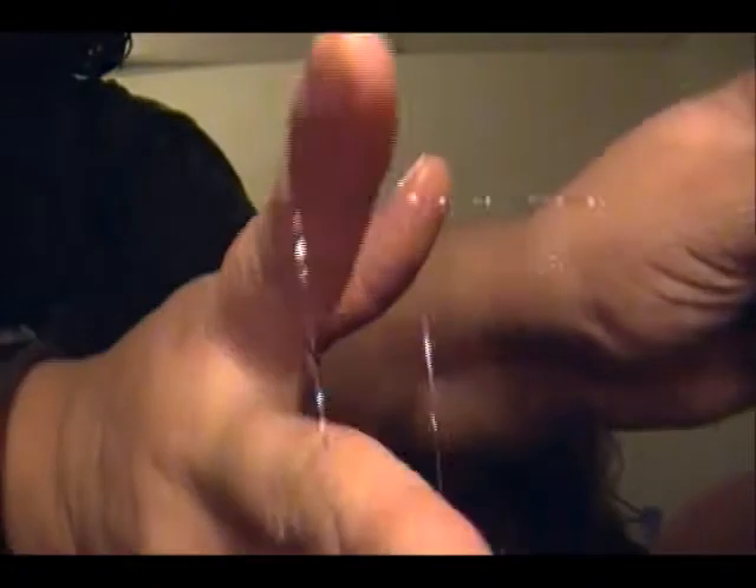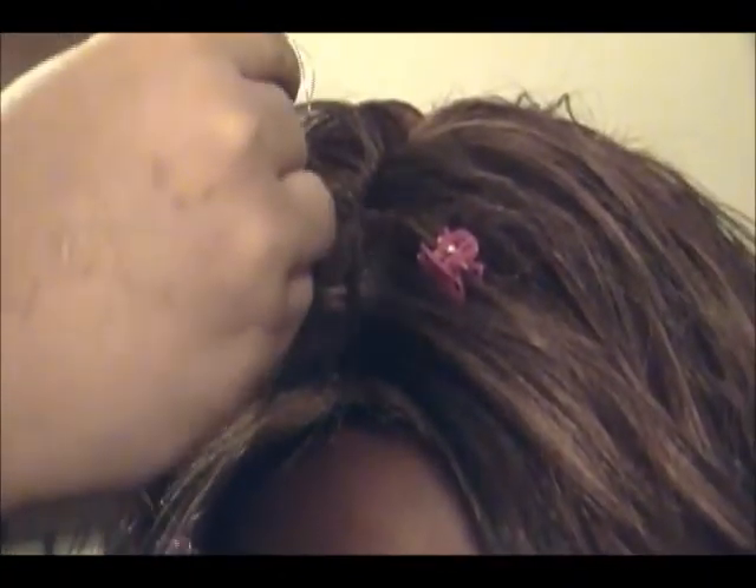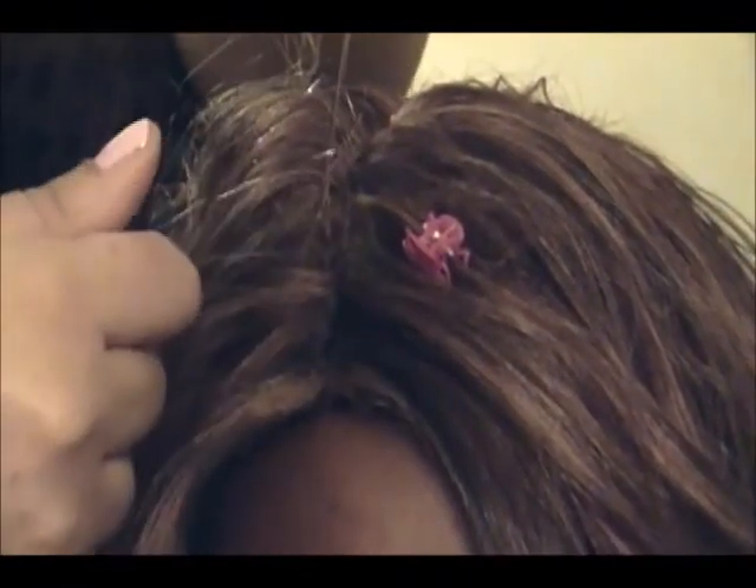So you have your string and you have your double loop like this, and you want to twist two or three times. You want to go in and grab and you're basically going to make a slip knot. Then what you're going to do is unclip that section of hair. It has to be really tiny and you want to go about an inch to half an inch from the hairline. And you want to put the hair inside of the loop like this.